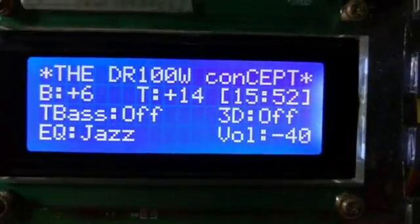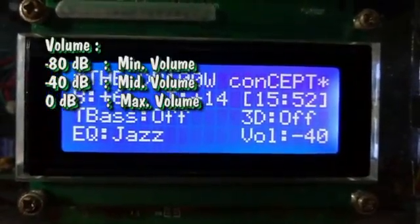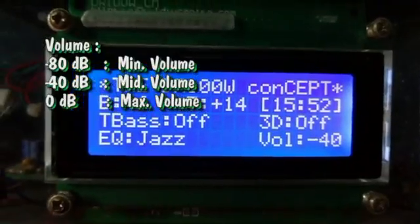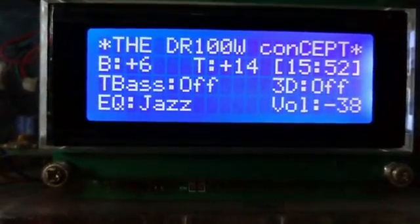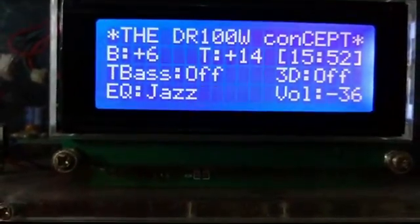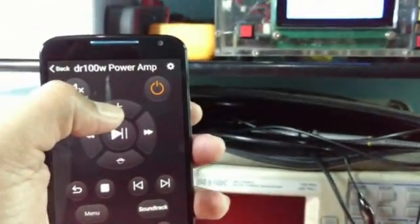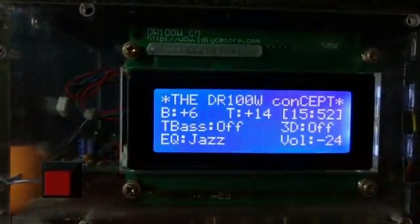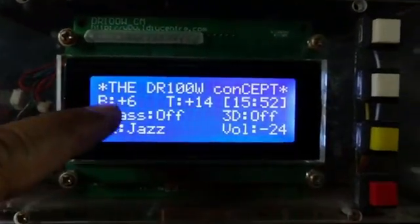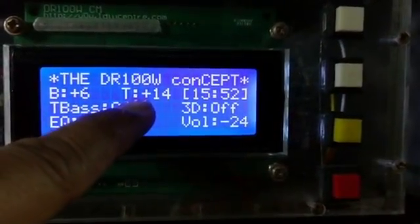The volume range is minus 80 as the minimum and 0 dB as the maximum. When I increase the volume it goes to minus 38, minus 36 — that's a 2 dB step. So I'm increasing the volume via my mobile phone and it's working. The modification I'm doing right now is on this tone control bus and also the tone control driver.